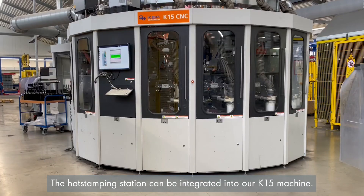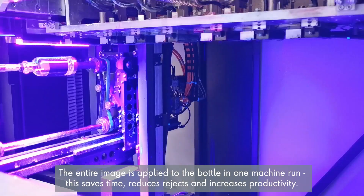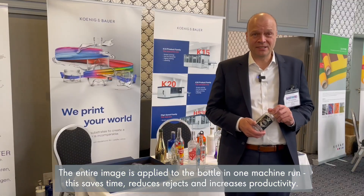The hot stamping station can be integrated into our K15 machine. The entire image is applied to the bottle in one run. This saves time, reduces rejects, and increases productivity.